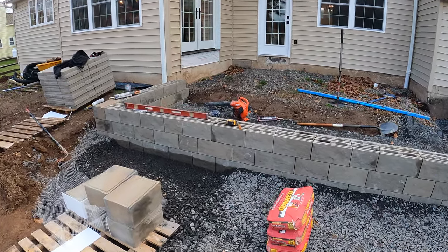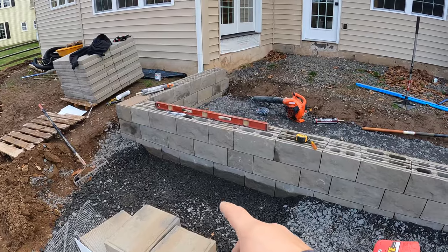So there we have our three courses of block on — that's our last course. And now we're getting ready to build our steps; there's going to be two steps right here.